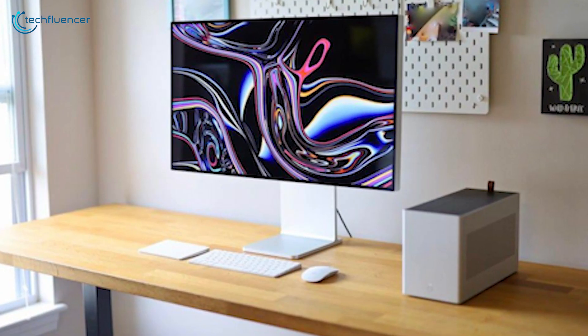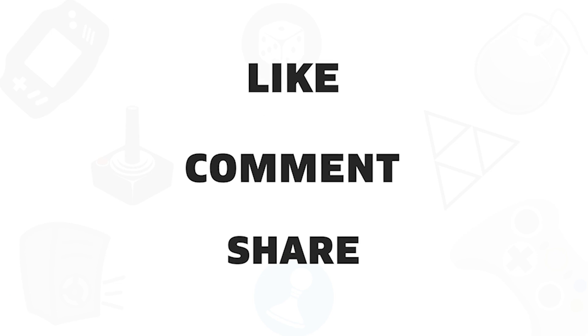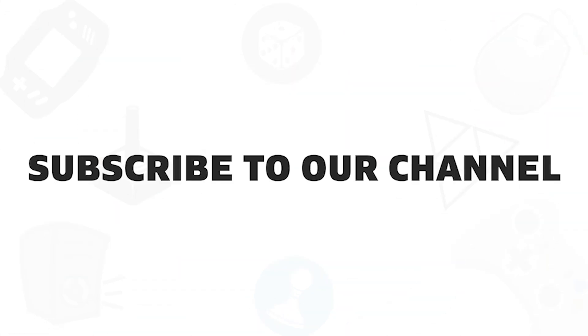So that was all about the Top 5 Best Mini-ITX Cases in 2021. If you found this video helpful, give it a thumbs up, share it with your friends, and comment below to let us know your thoughts. Subscribe to our channel if you want to see more videos like this on your feed.